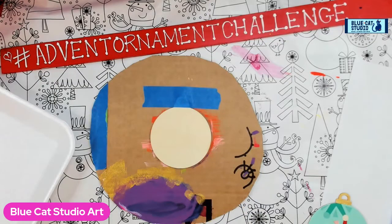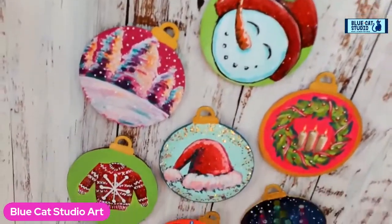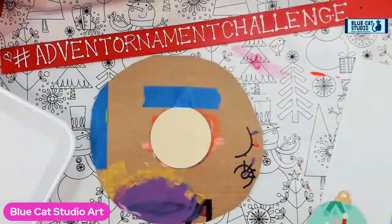Hey everybody, Wendy Klinky with Blue Cat Studio. Welcome to day eight of the Advent Ornament Challenge. Here's all the goodness we've done so far — seven of them. I've got them all pinned to a board so I can keep track of them, otherwise I keep misplacing them.